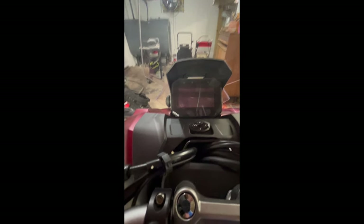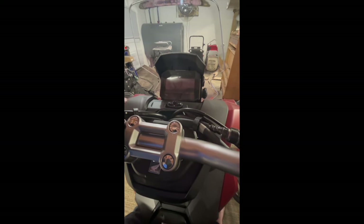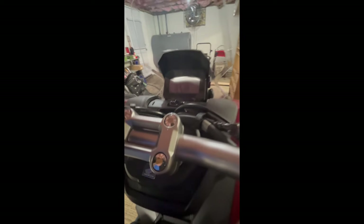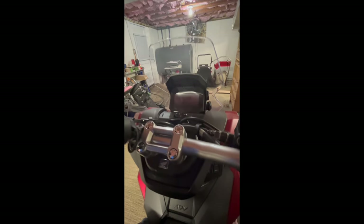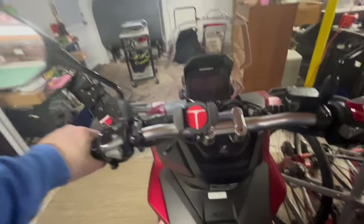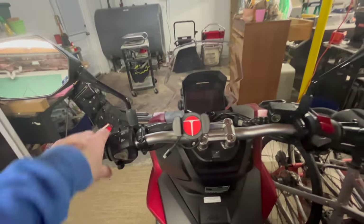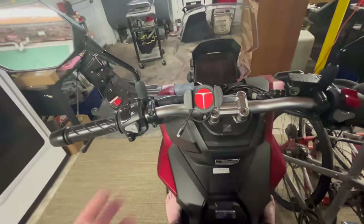What do you think? I think I should leave it this way. I'm really gearing up for my first ride. I got my helmet, I got my plate, my custom plate frame, my phone mount. All done professionally — this is professional.